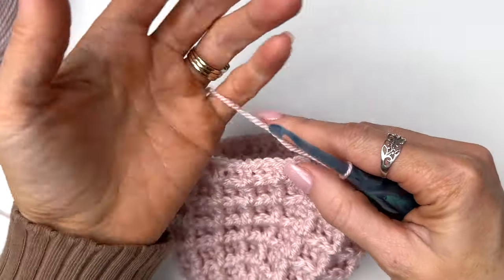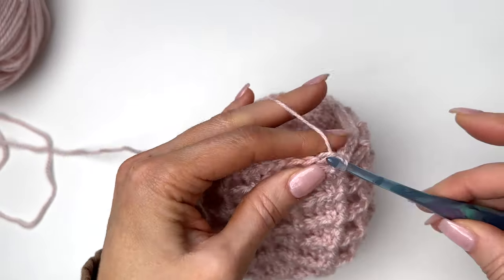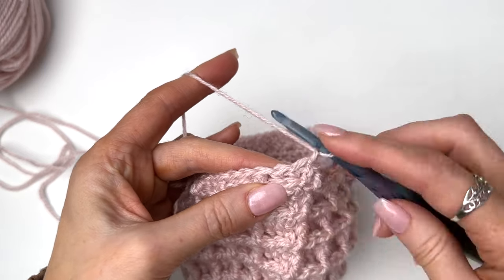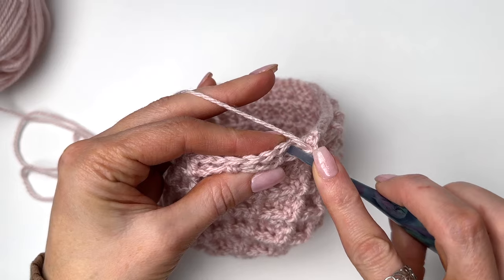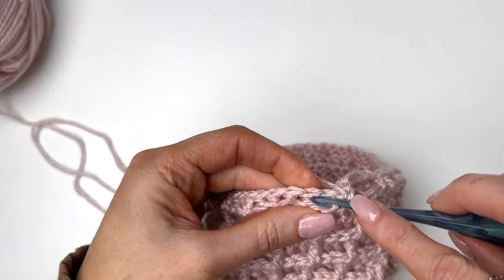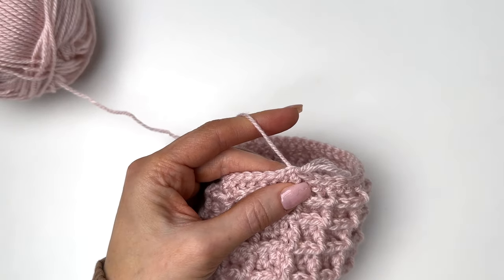I'm finishing up with round 14, which is our back post double crochet round, and I'm ending with a double crochet in the last stitch. We'll slip stitch to join, then chain one. Now we're going to work a single crochet in every stitch around, and this is going to set us up for the join-as-you-go band. We're still working with our 4.5 millimeter. Work a single crochet in every stitch, just going as normal through the top of the stitch — no more front or back post stitches. You should have a total of 54. Once you've worked all the way around, we're going to slip stitch in the first single crochet to join. Then I'm going to change over to the smaller hook.